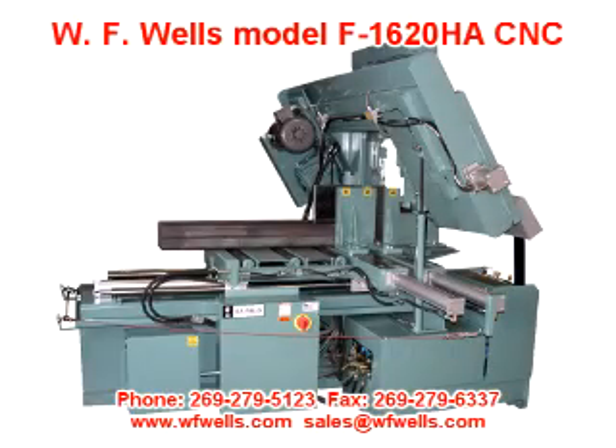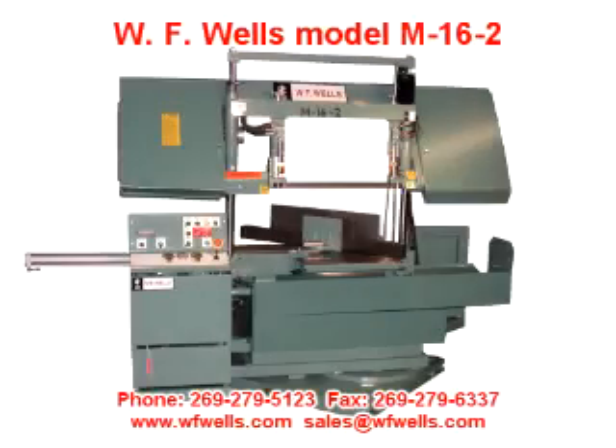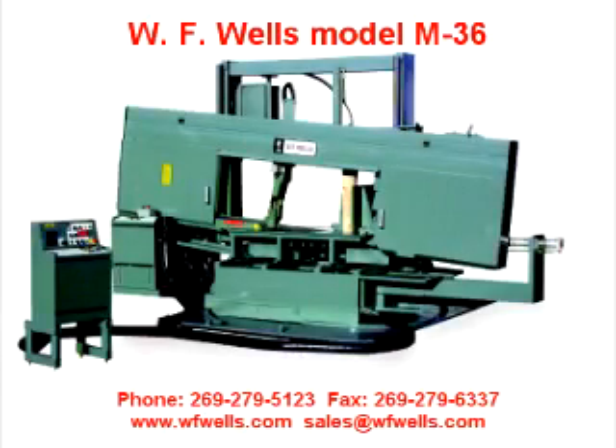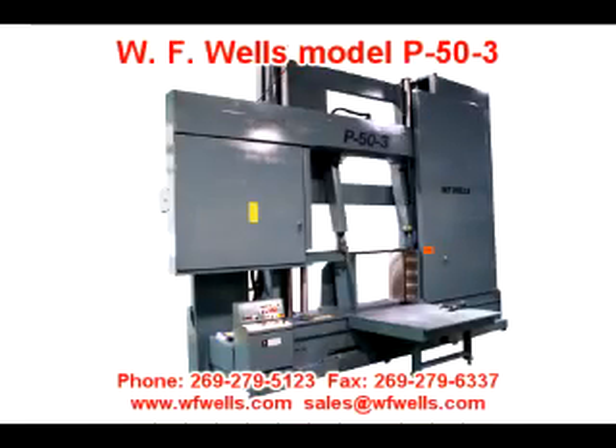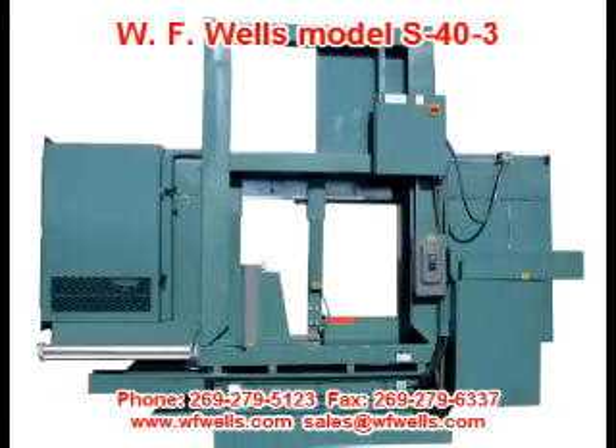We also design and build custom bandsaws for special applications. 75% of our custom bandsaws cut materials other than metal. Materials such as graphite, crystal, quartz, silicon, ceramics, plastics, wood, military ballistics, and the underwater cutting of spent nuclear fuel are some of the materials we cut with our custom bandsaws.